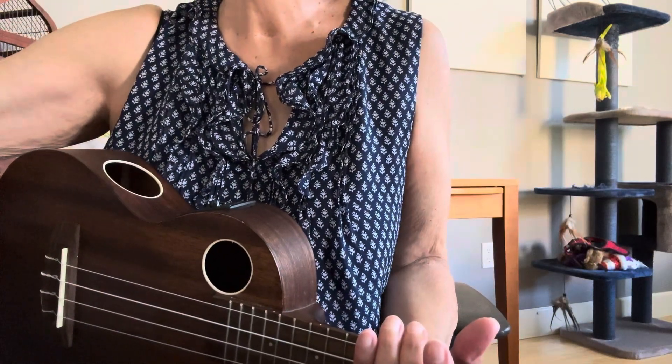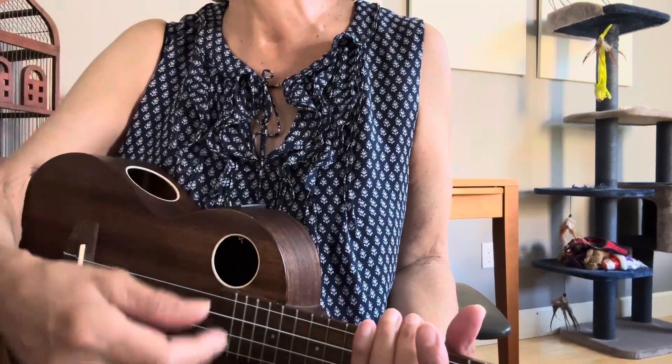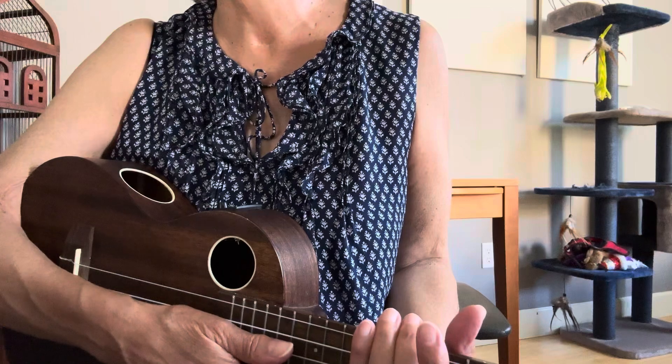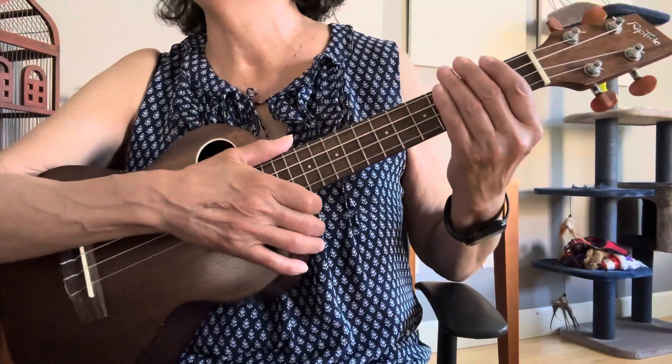Okay, pretty simple song. There's no fancy strumming — it's all a slow down, down, up, up, down, up. There may be one or two tricky chords in there, but all still pretty straightforward. So let's go over that now.